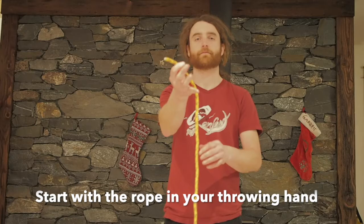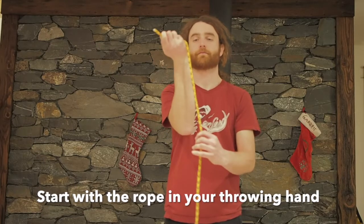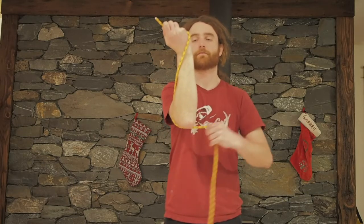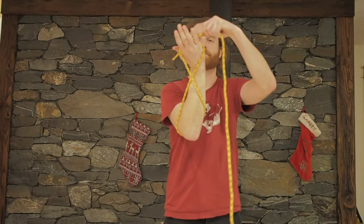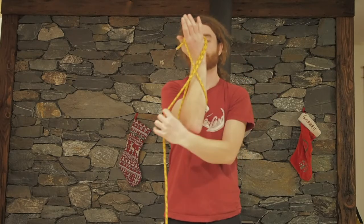The last method we're going to discuss in this video is the figure eight coil. This is the preferred method of many search and rescue technicians because when doing this method the rope is far less likely to become tangled. To do this method, again start with the rope in your throwing hand, point it away from your body, and wrap the rope around your forearm, around your elbow, and then back in a figure eight pattern.